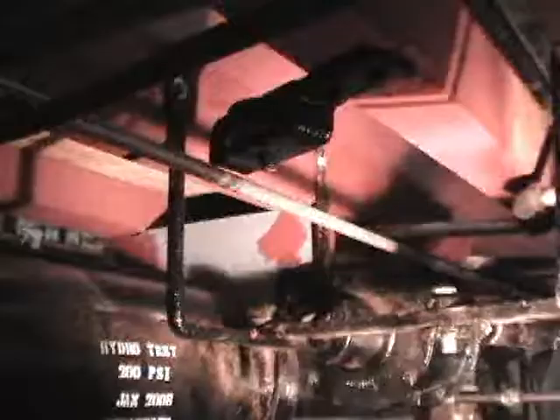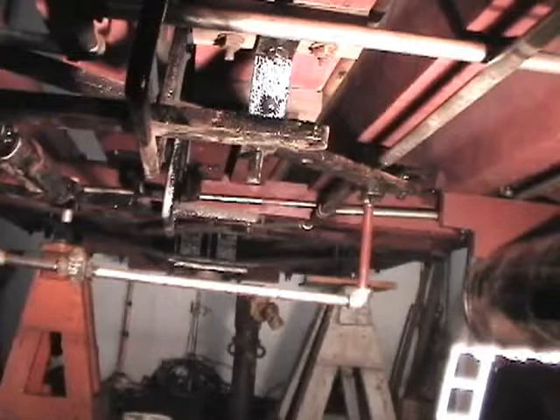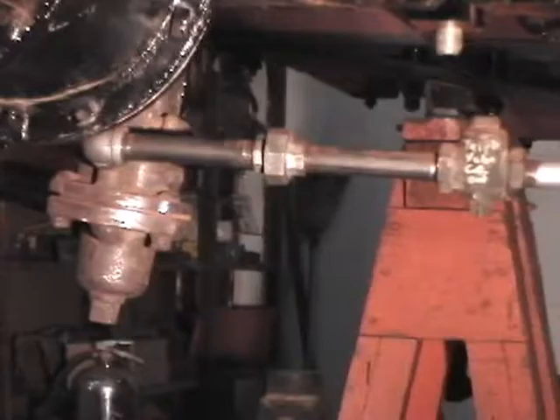Looking around, overhead here is the brake pipe — you can see it going off into the distance, over to the other side and out to what they call a glad hand, which connects to the next car on the train, and behind us it goes the same direction to the other end. The locomotive can couple on either end to a car. This goes over to the triple valve, which is what actually sends the air into the brakes of the train from the auxiliary reservoir.